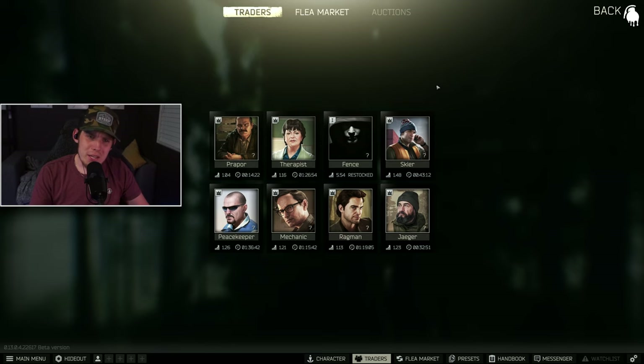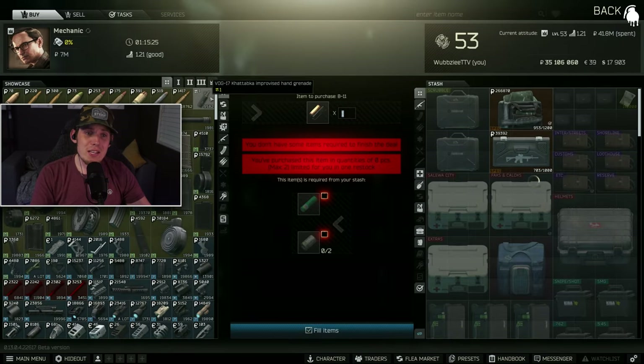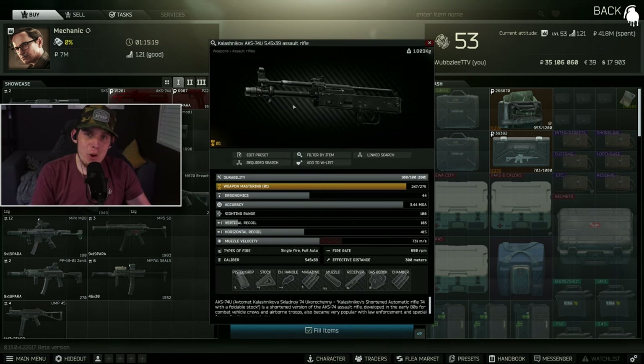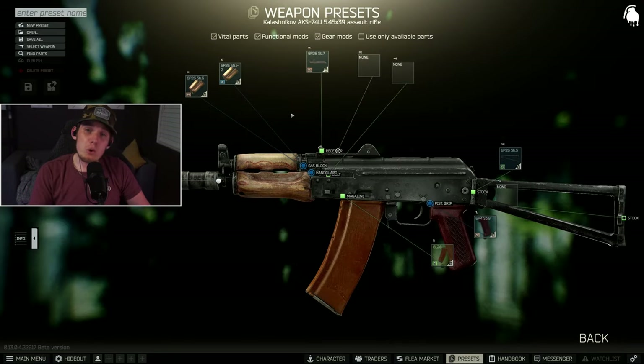There are three main ways at early levels to get this gun. First, Prapor level one after completing the task Debut — once completed, you can buy this gun for 25,000 rubles. If you haven't completed Debut yet, you can buy it from Mechanic level one, but it's the stripped version — literally naked, meaning you'll spend more money building it back up. Your third option, one of my favorites, is just finding it on a scav run. These are very common guns; you can find them on scavs all the time, repair the durability, and build it up the same way.